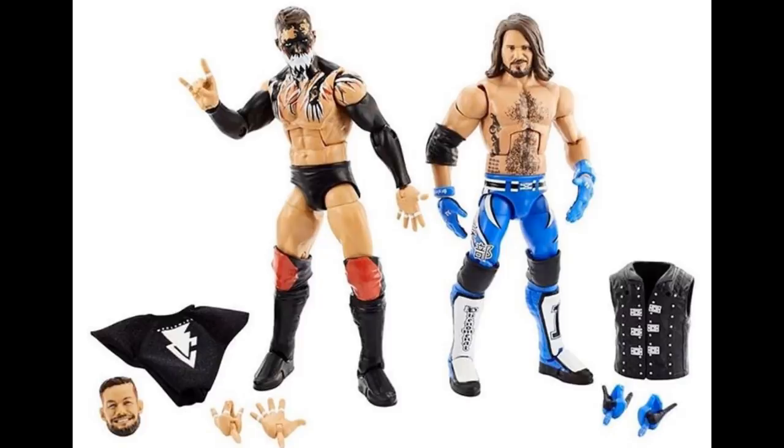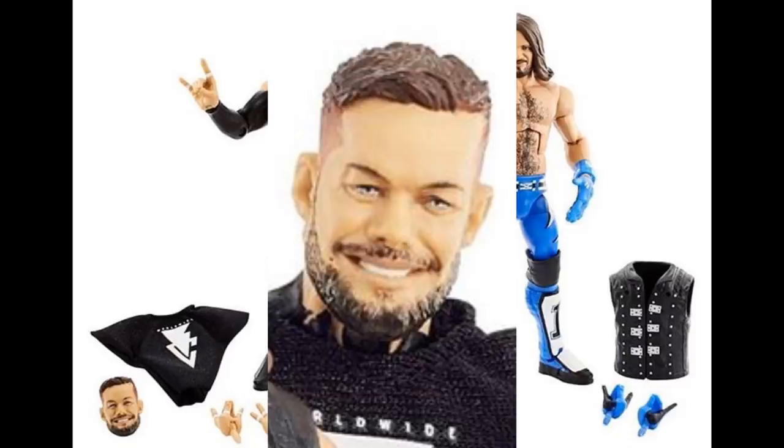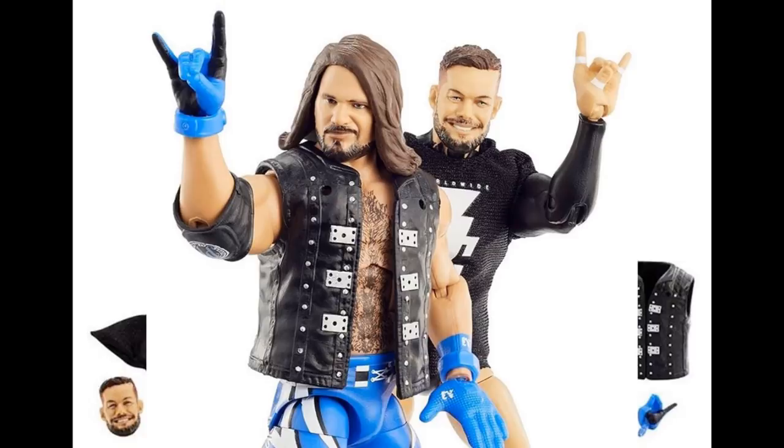The most exciting thing about this pack is the accessories that come with Finn Balor - we are getting a brand new smiling head sculpt, and not only that, it's got a thick beard on it. I think we can actually paint that up and make it look a lot more full at the bottom. When I get this head sculpt I'm definitely going to switch it onto one of my other elites and add some paint so it looks more full. I really love this head sculpt - the eyes look good and it's about time we got a smiling head sculpt. We also get the BC Worldwide t-shirt with the white BC logo on it. It looks really good and I can't wait to pop that head sculpt on and paint it up.